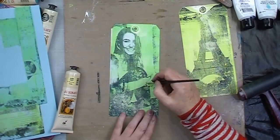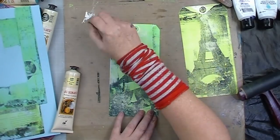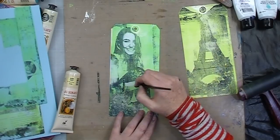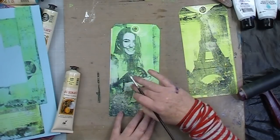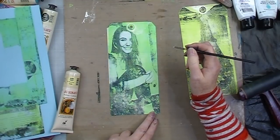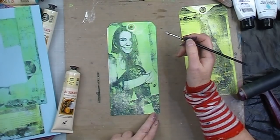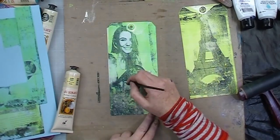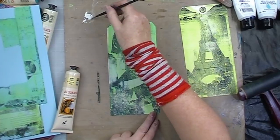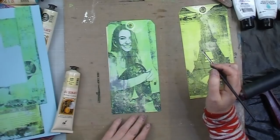So I'm just painting in all her skin areas at the moment — the face, the arm, the hand — just those basic features, painting it in exactly as it transferred. Also around the neckline there, just to give a bit more oomph to the piece.